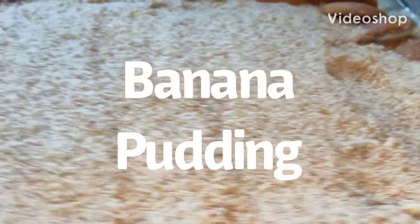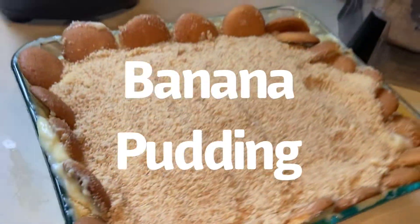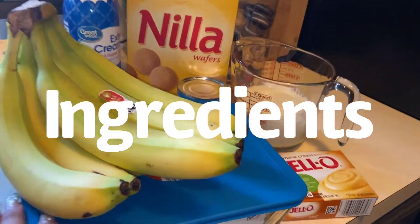Hey guys, welcome back to Crafty Wife's channel. On today's video, I'll show you how to make an easy and delicious banana pudding recipe.